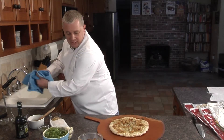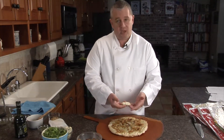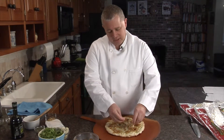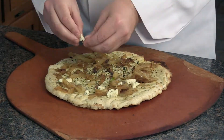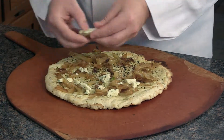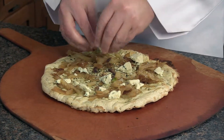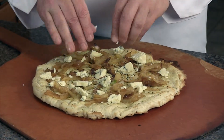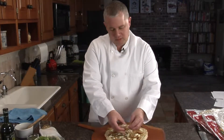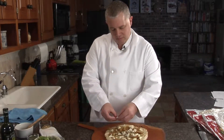The next item we're going to put on here is some gorgonzola cheese. I'll buy it by the block — you can buy it crumbled. I personally like to crumble it up myself; that way it gives a little bit better texture. I've got some nice big pieces, so when it comes out of the oven you might have a few pieces that aren't quite fully melted. The idea is just to spread them around — probably two and a half to three ounces on our pizza here. Not a crazy amount.